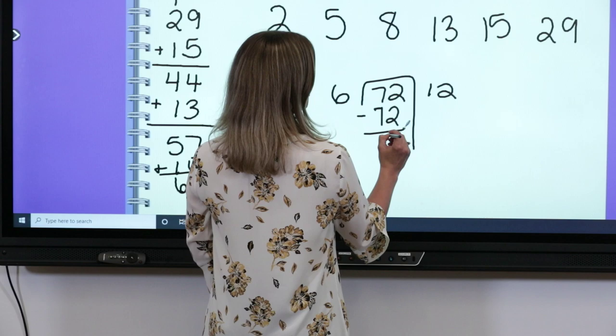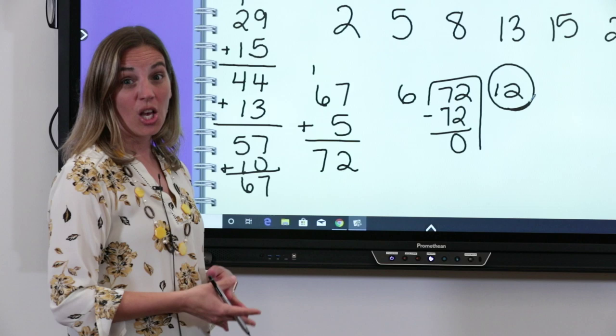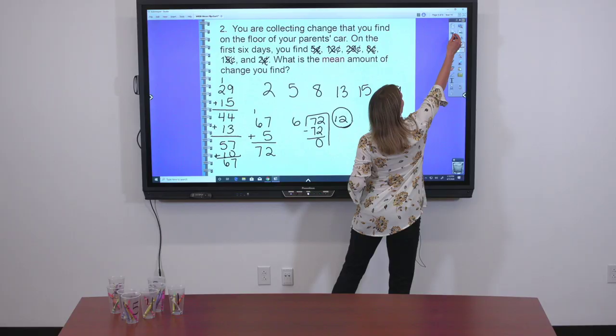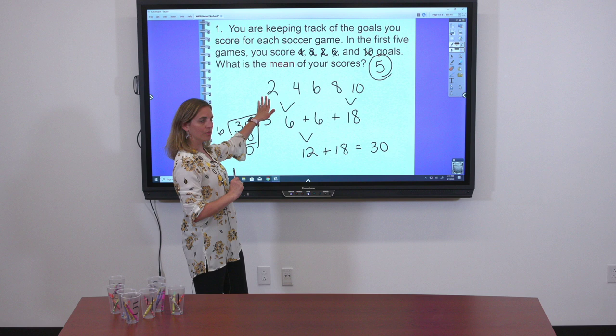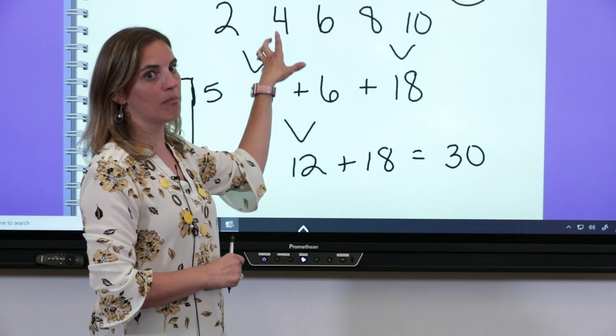Did you notice that each time we found the mean, it was somewhere between our smallest and our largest number? In the last example, our smallest was two and our largest was twenty-nine, and our mean was twelve — right in that range. So when you're looking for the mean, if you get a number smaller than your smallest data point or larger than your largest, something's wrong. The mean should always be in the middle.